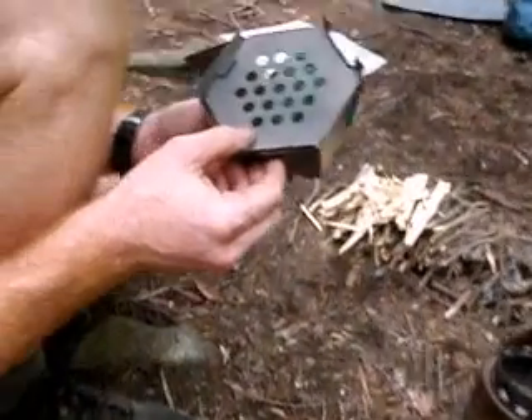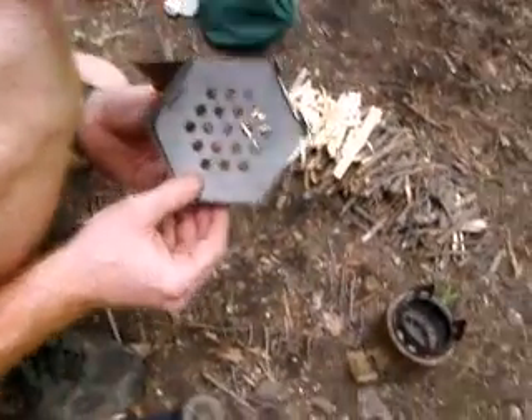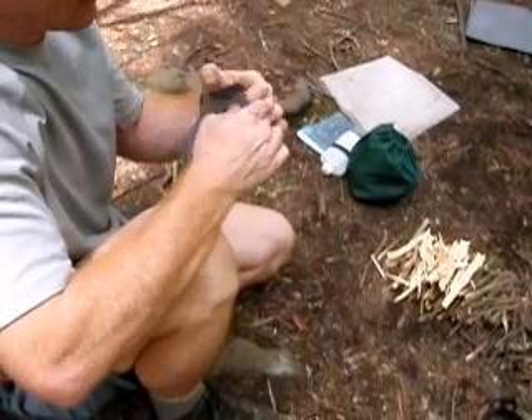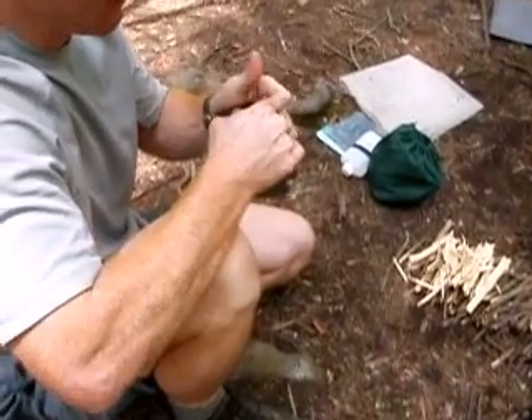They're punched. Yeah, they are — and they're not round. That's punched in titanium. He's got some equipment. Somebody's not fooling around.